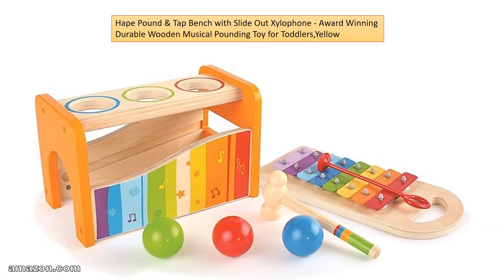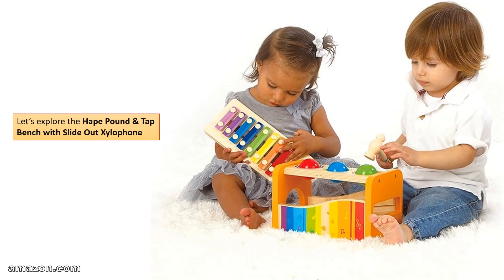Hape Pound and Tap Bench with Slide-Out Xylophone — Award-Winning Durable Wooden Musical Pounding Toy for Toddlers. Let's explore the Hape Pound and Tap Bench with Slide-Out Xylophone.